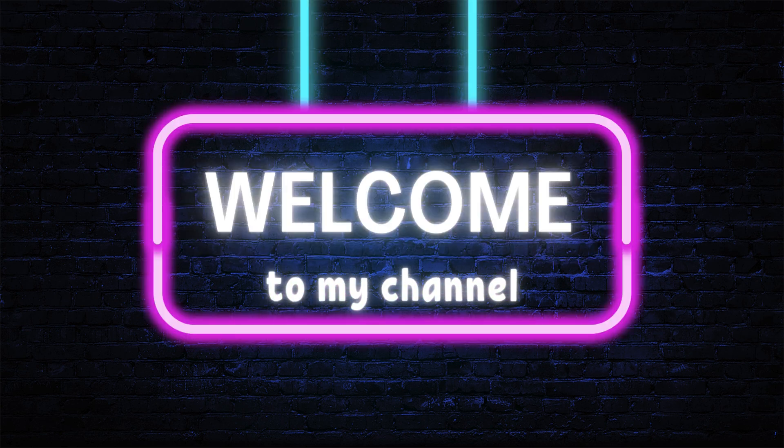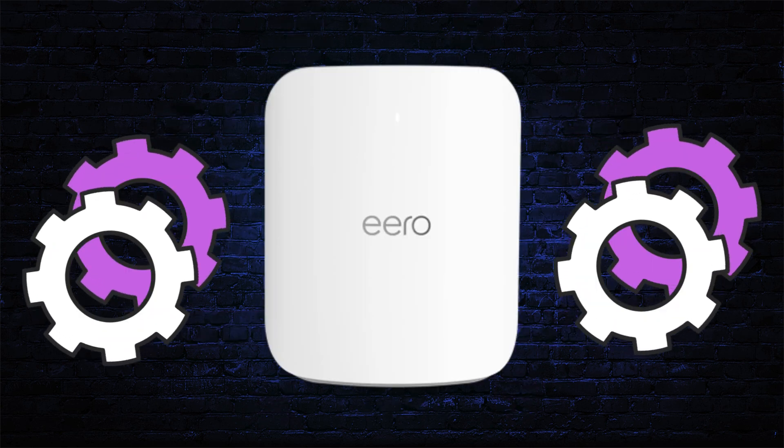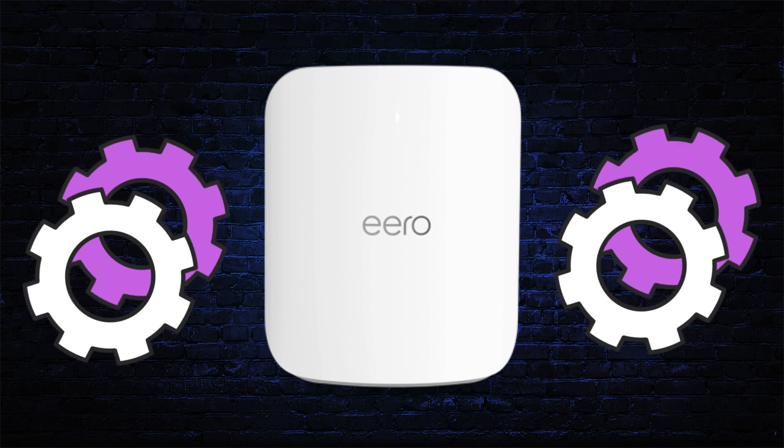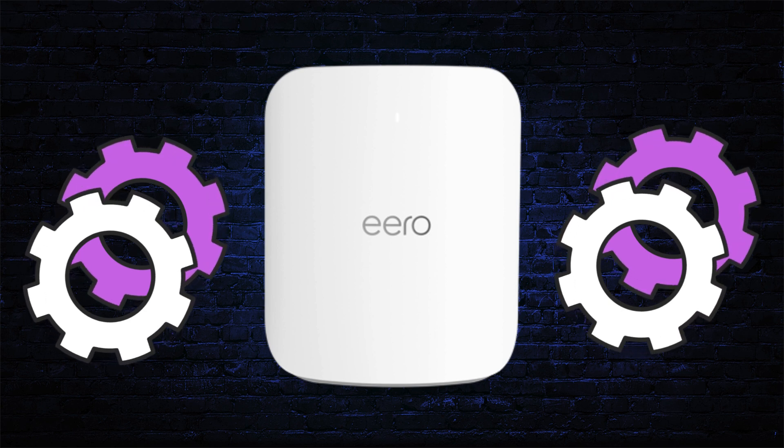Hi guys! Welcome to my YouTube channel. In this video, we are going to provide the setup process of an Aero Max 7 Mesh Wi-Fi 7 router. Let's start the installation process.